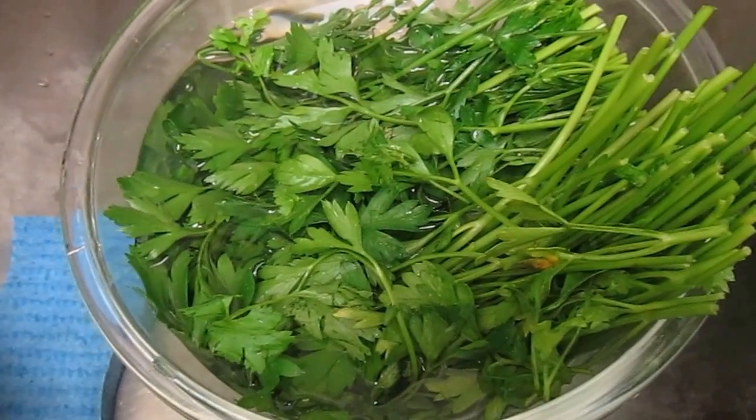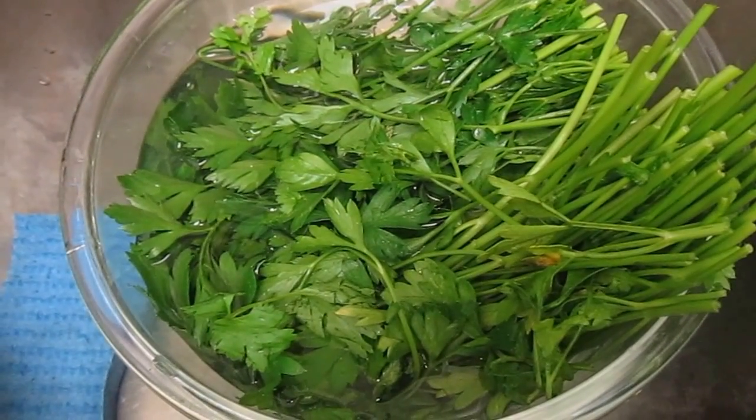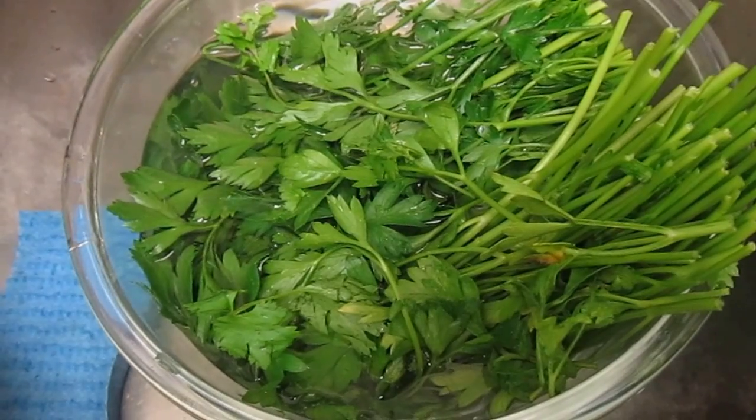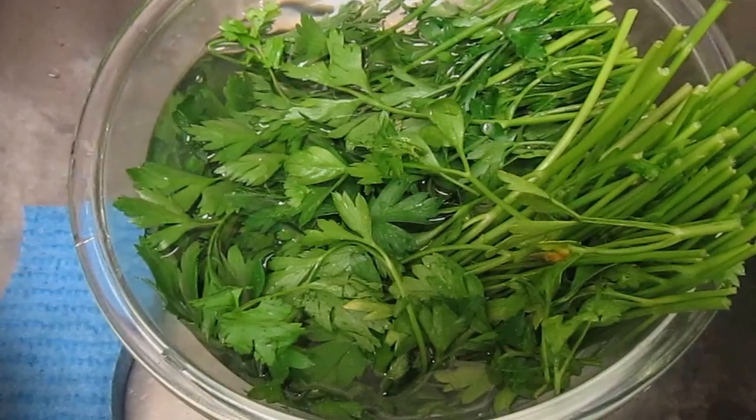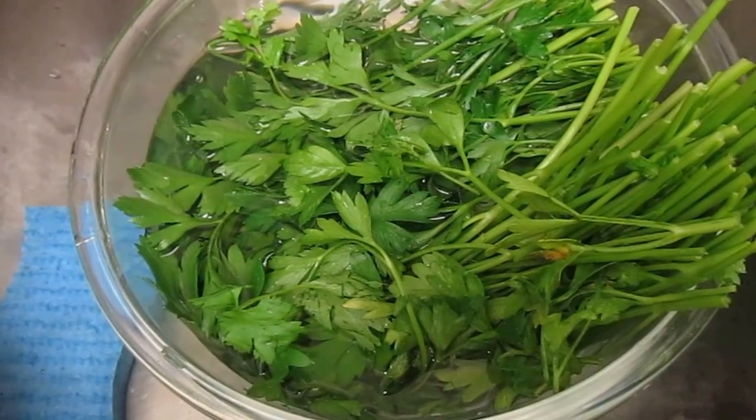The stems are going to be frozen for smoothies and the leaves are going to be partially kept for me to eat fresh over the next few days, and the rest is going to be frozen.